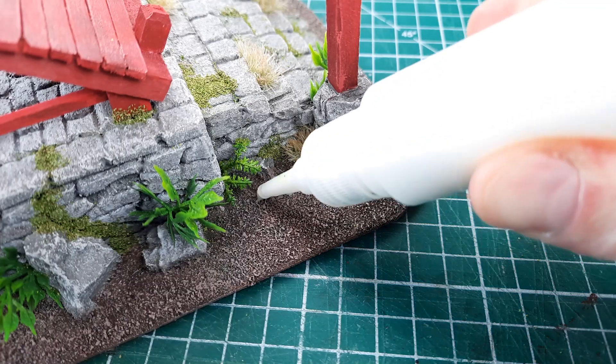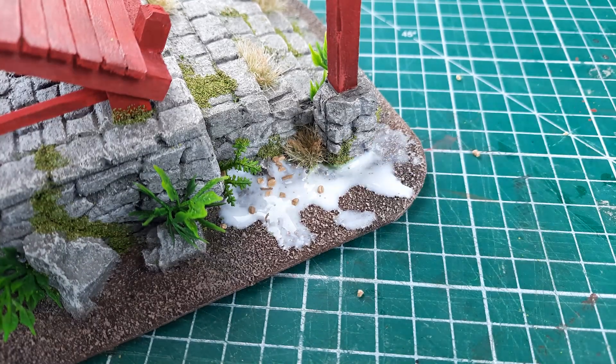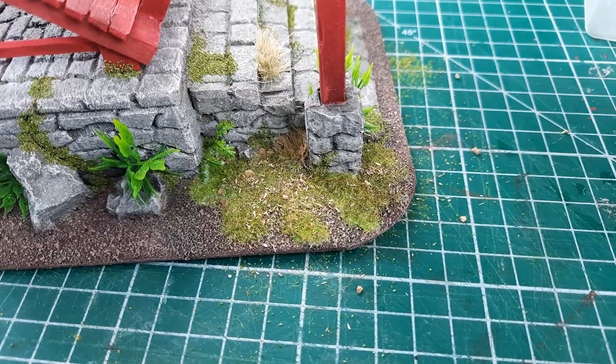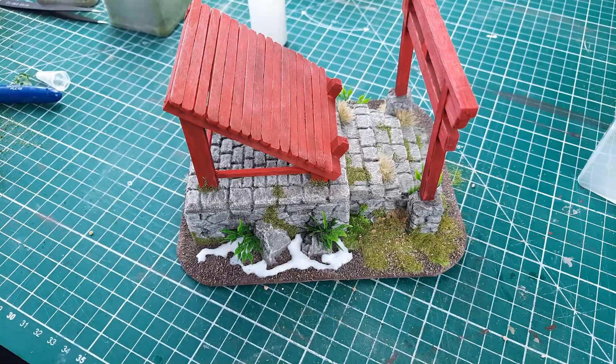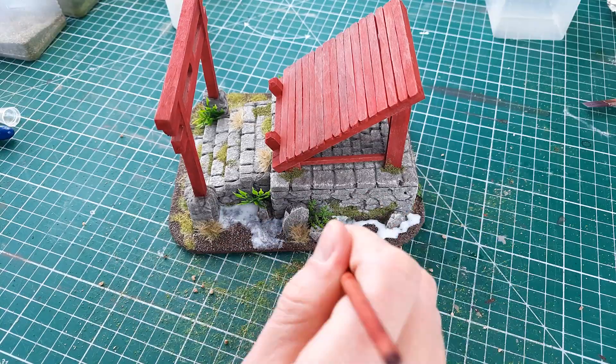The final step is applying the grass. To do this I start with PVA glue wherever I want the grass to be, then scatter pebbles, static grass and wood chips over the glue, trying my best to make it look as organic as possible. Then I repeat this process around the rest of the base working in small patches as I go.